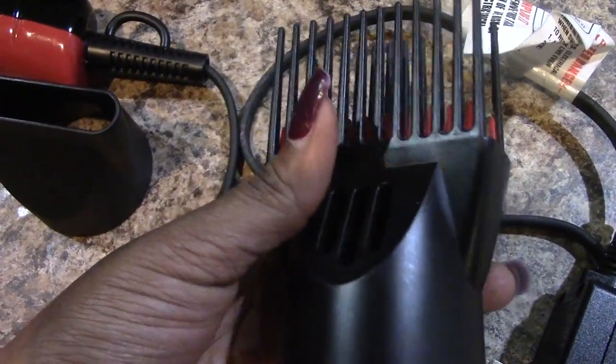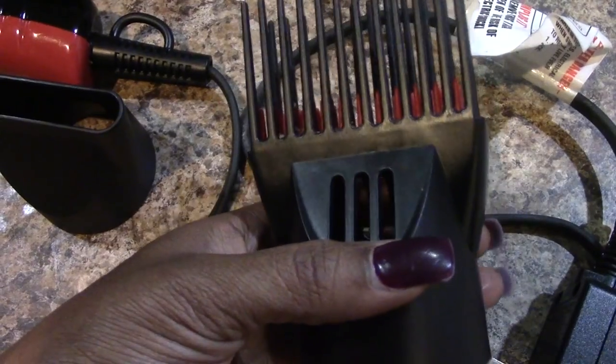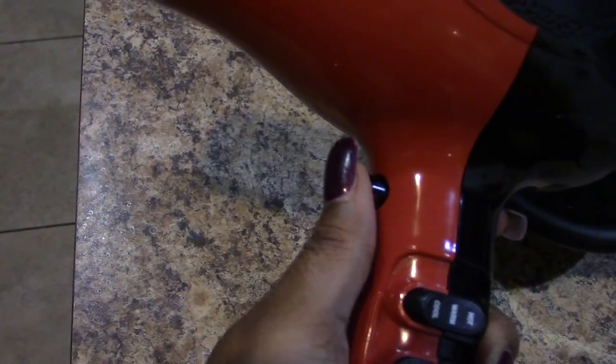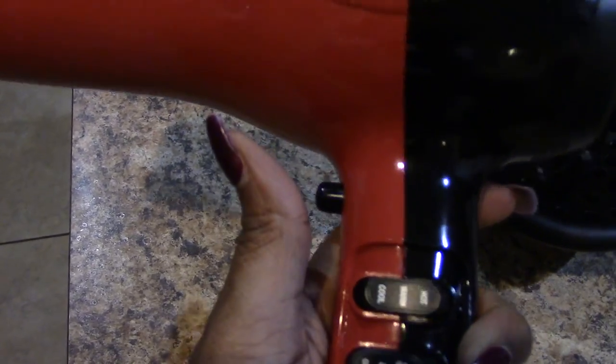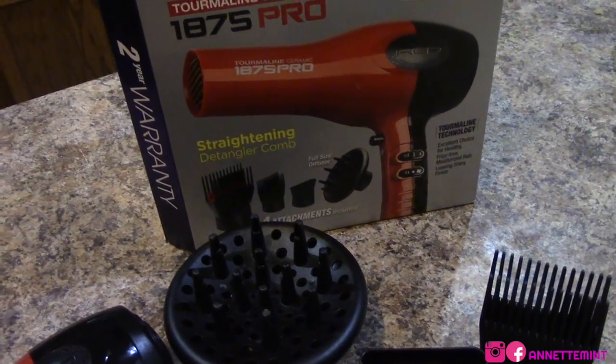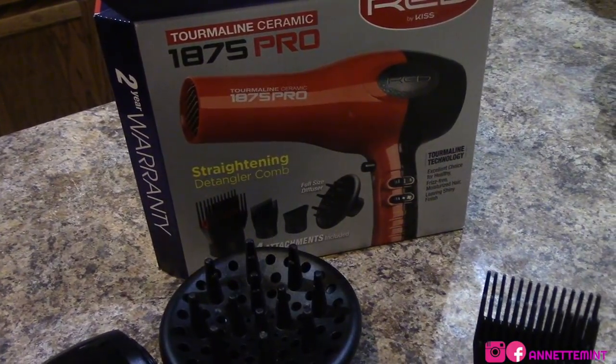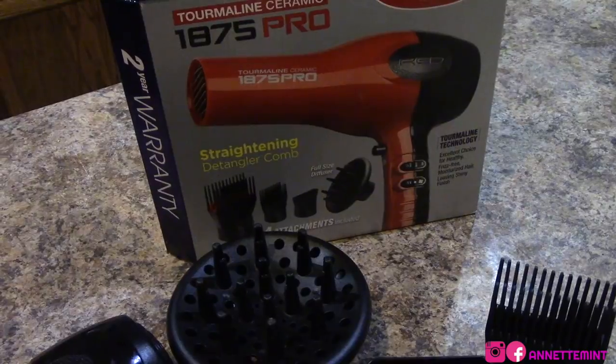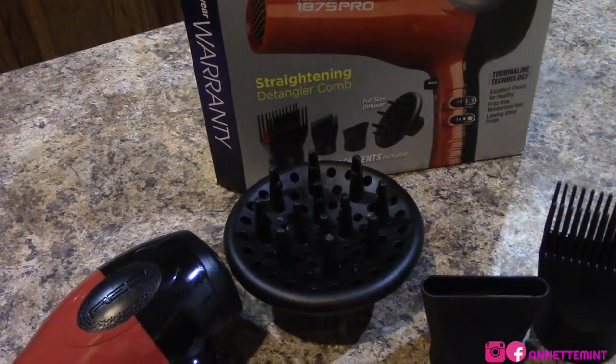I've mostly been using the straightening detangling comb — it does not get my hair straight, I have 4B/4C hair. Another cute functionality is the cool shot function you can use at the very last minute. I purchased this from Amazon.com and it's on sale now for only $19 — I purchased it for $25, so get it while you can.